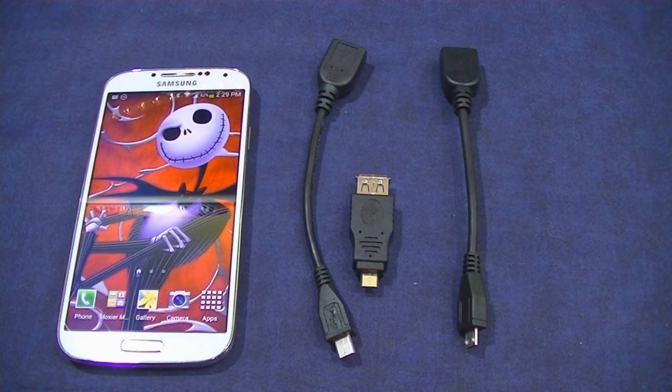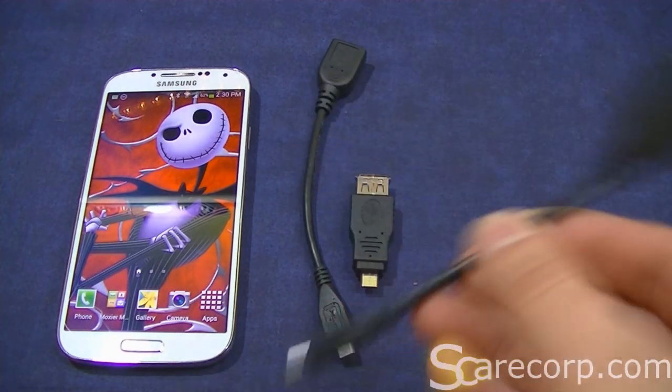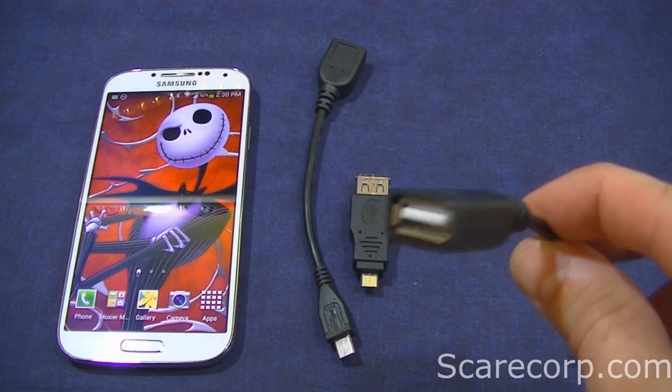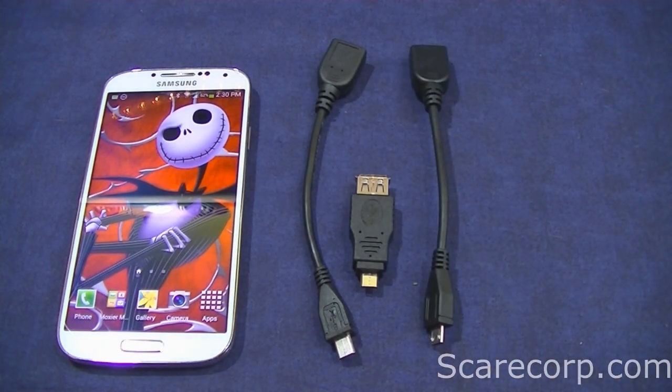Alright, so you might say, what is an OTG cable? It's basically a USB converter. You have the micro USB to the regular female USB, and basically what OTG means is 'on the go.'